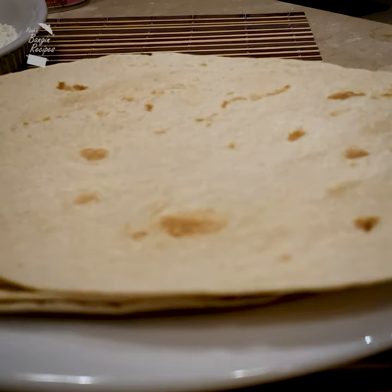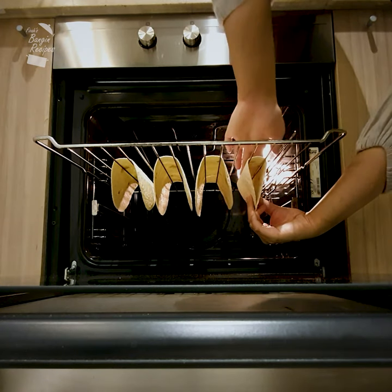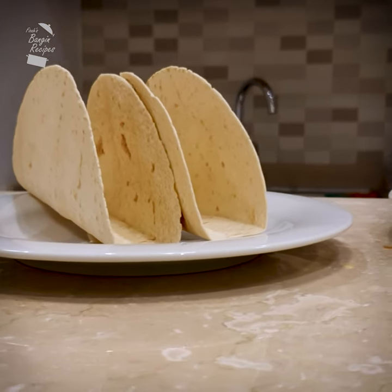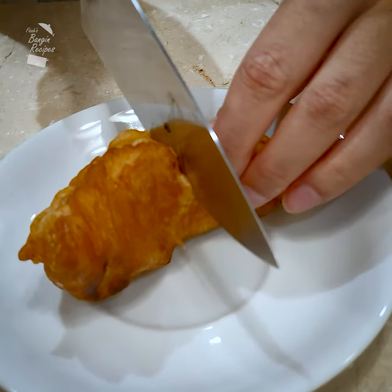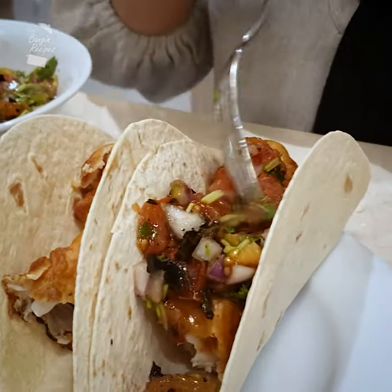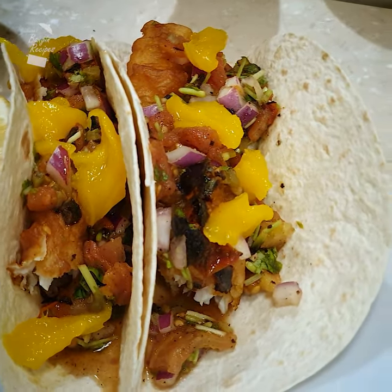Now let's quickly prepare the taco shells. In a preheated oven, place folded tortillas over the wires of an oven rack like this and toast at a high temperature for a couple of minutes until firm, not crispy. Now to assemble: I've got the taco bowl, I'm going to go in with some of our lovely chip shop style fish, then some of my very special zingy salsa. Why not add some mango pieces on top to give it a little bit of sweetness. These are banging fish tacos, homemade.